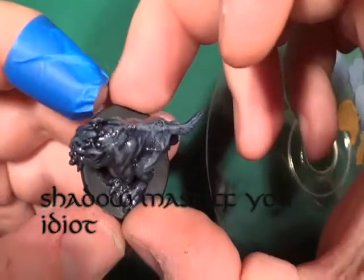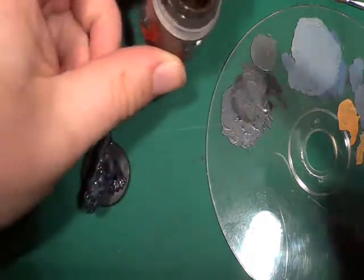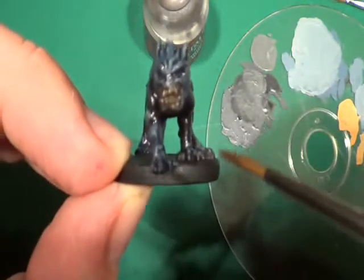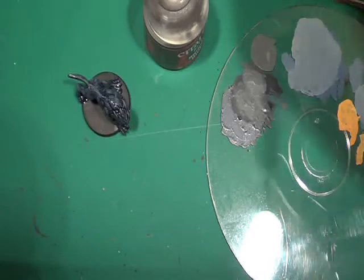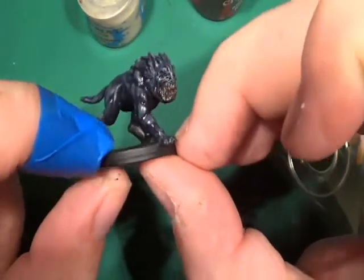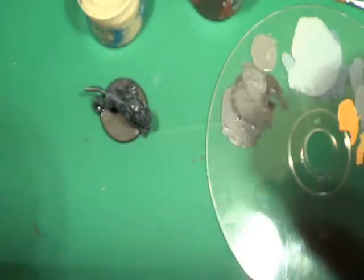So there is the gravehound. The next time you come back, what I'm going to show you is using the Rhinox Hide - we'll go over the claws on his feet in much the same way as we have done for his teeth. And the teeth will be dry-brushed over with Screaming Skull, and then once that's happened we'll give it a wash with Agrax Earthshade. That will give it a bone colour effect. As you can see it's looking good already - it's just the highlights for his teeth and getting his claws done, so we can base him up and he's finished.